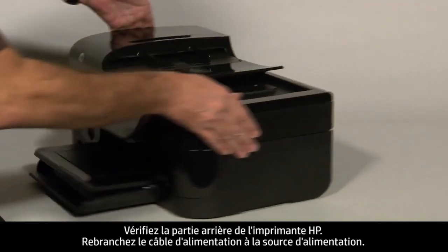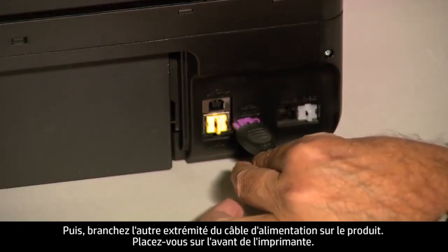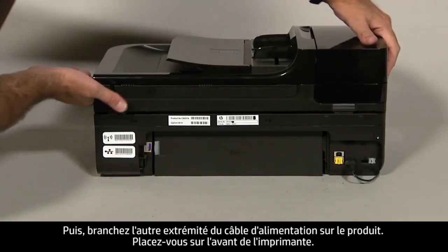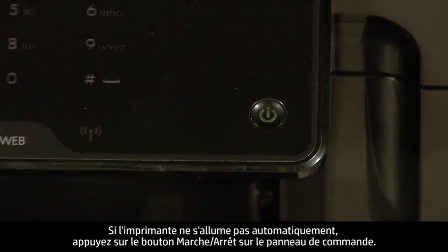Turn to the back of the printer. Reconnect the power cord into its power source, then reconnect the other end of the power cord into the printer. Turn to the front of the printer. If the printer does not automatically turn on, press the power button on the control panel to turn on the printer.